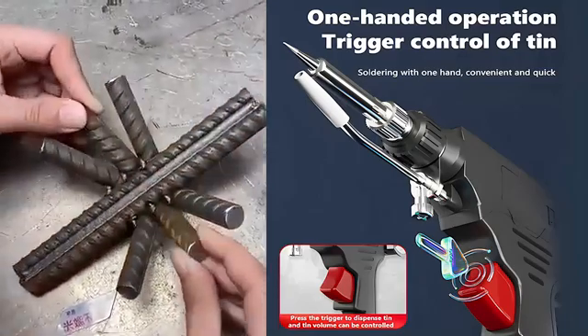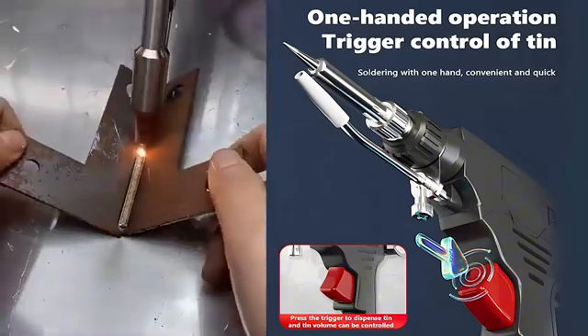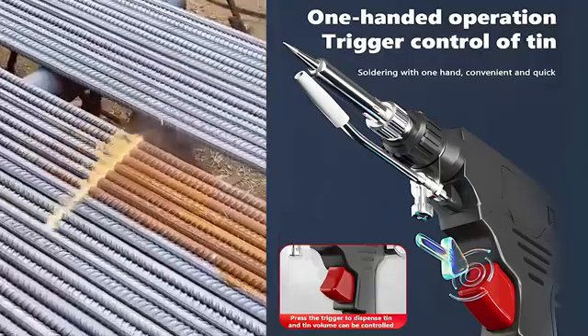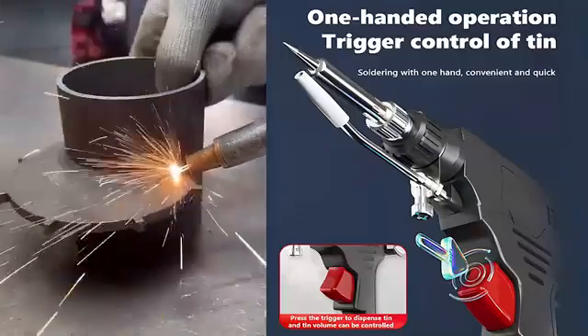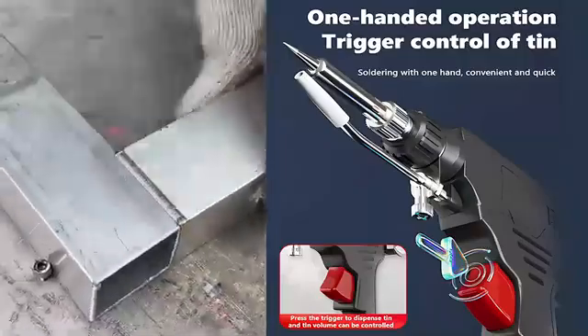But this tool produces almost no visible sparks, and its welding strength is three times that of traditional methods. Plus, it can be plugged into a household socket, consuming just 1 kW of electricity in six hours.